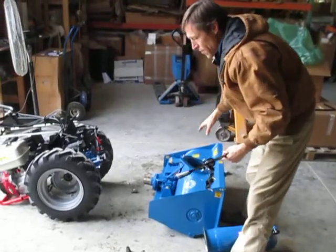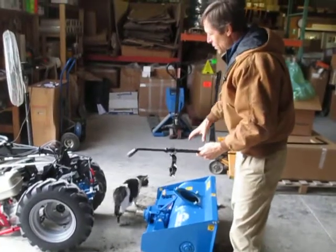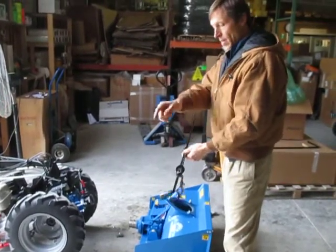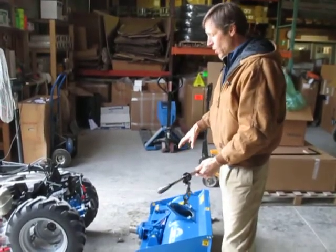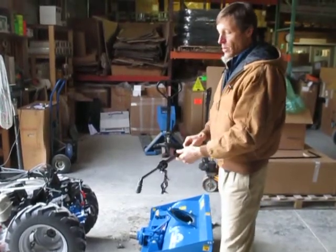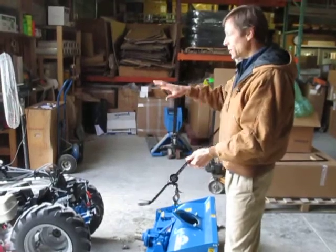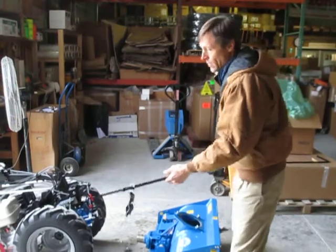If you've ordered the snowblower as a single unit from us without ordering at the same time as a tractor or other implements, this will probably come in a long narrow box as a separate piece from the snowblower itself, as the snowblower will come in a box strapped to a pallet, but this will be a separate loose carton that the truck driver should deliver to you as well. If you've ordered the snowblower as part of a tractor package, this could be packaged with some other pallet if it's long enough to fit on there, or if it's short enough to fit on a pallet.